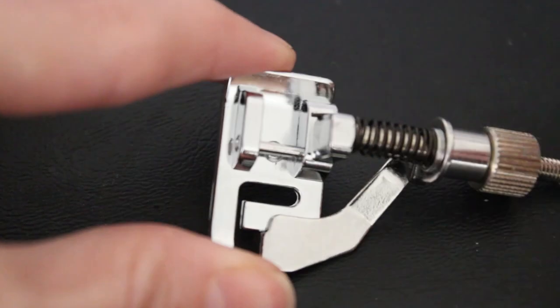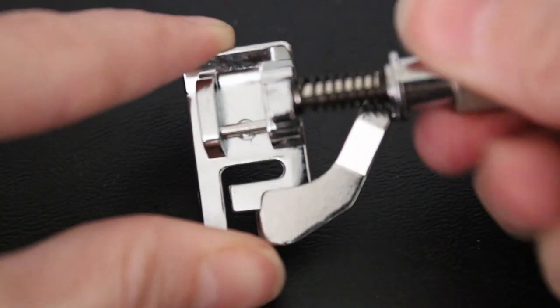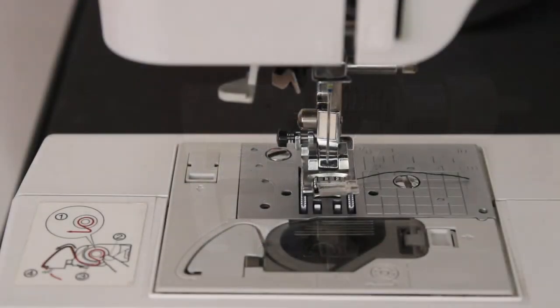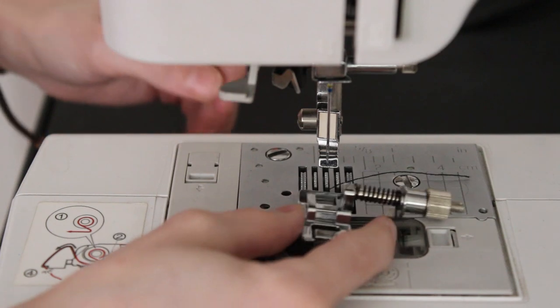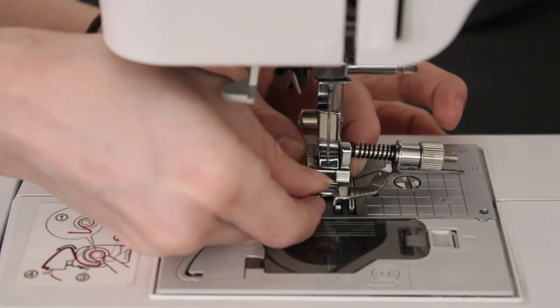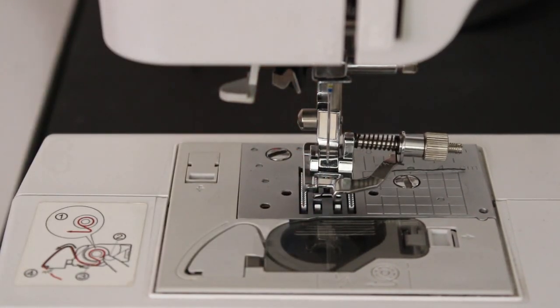Let's get started. The first foot I'm going to use is the blind hem, which has a knob on the side to adjust the depth of the hem for the stitch. To put the foot on, you're going to release the other foot by pressing the lever, then line the foot's bar up with the catch bar on the machine - sometimes you have to click that release button, and sometimes they just click in.